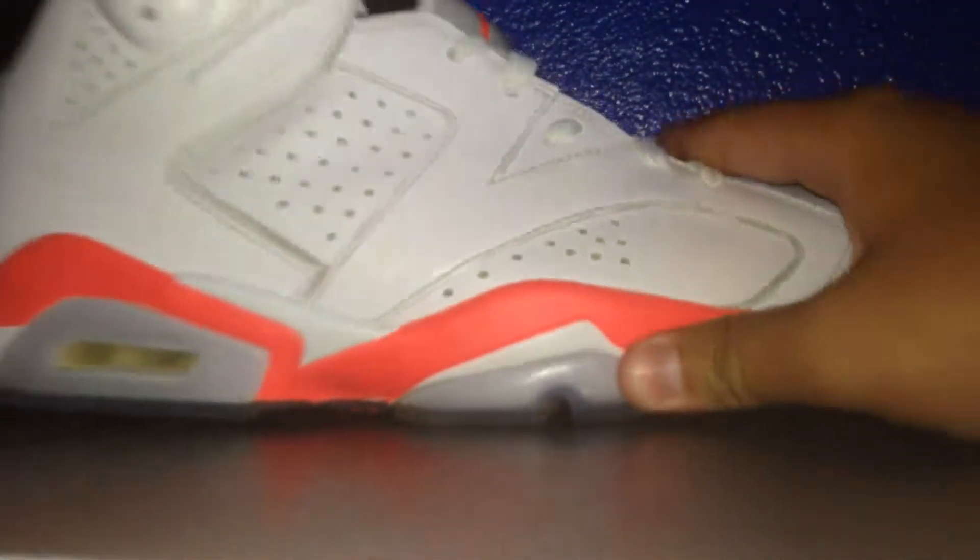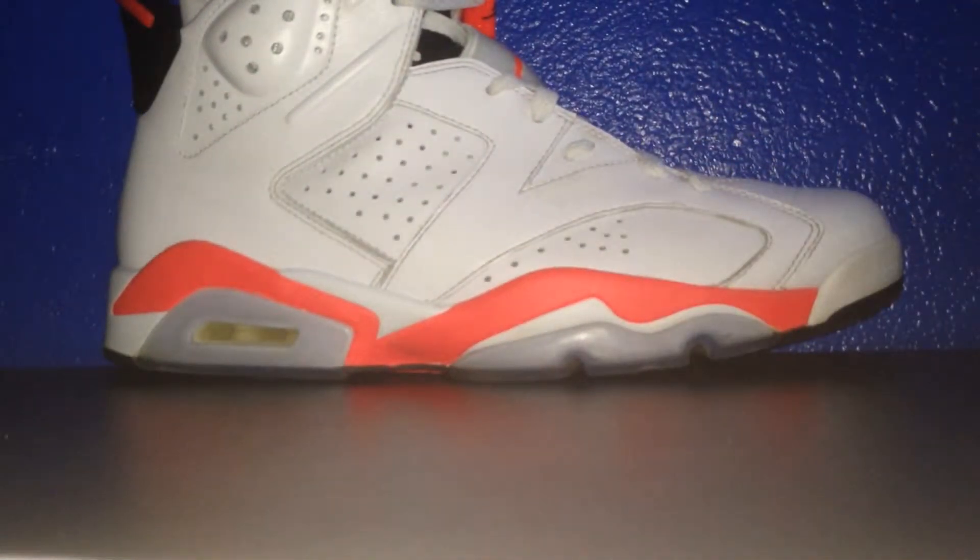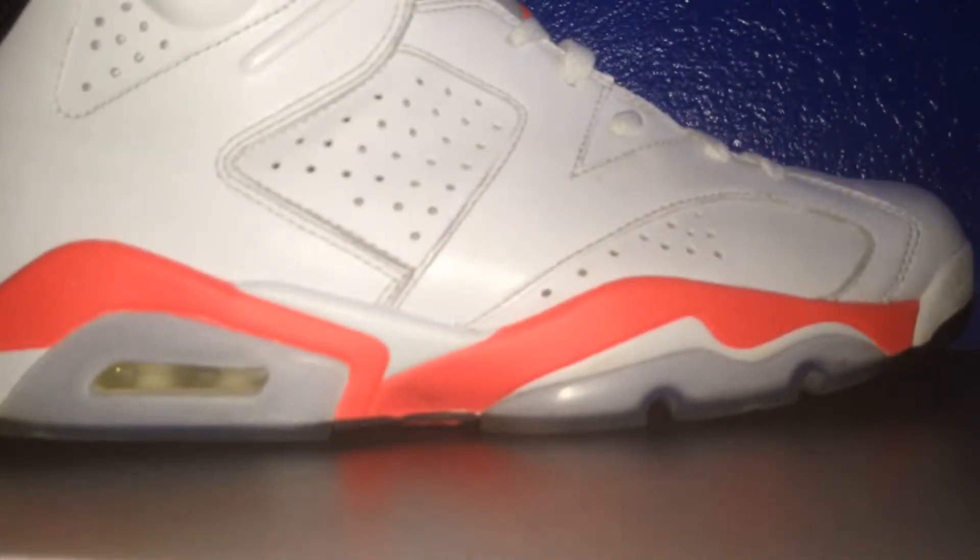Again, pretty icy soles, a little dirty. That's it. The 6 is a really nice shoe, I gotta say — really good shoe, nice high top. I actually let my friend wear these once.